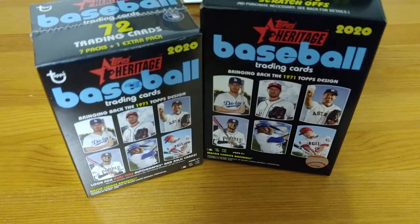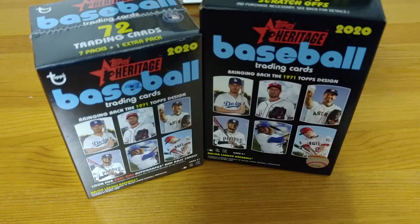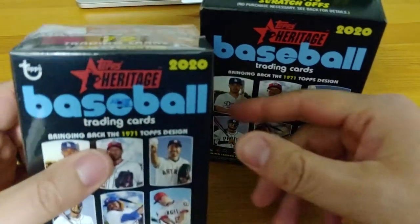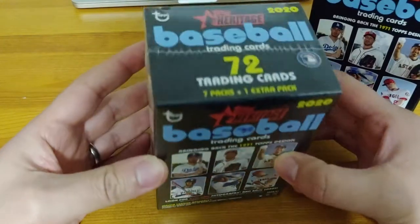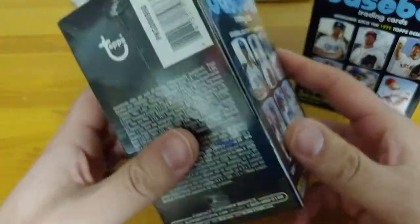Welcome back to the channel. Today we are opening the first of the true 2020 releases: Topps Heritage Baseball, bringing back the 1971 Topps design, as you can see there. The Black Border — the infamous Black Border 1971 series.